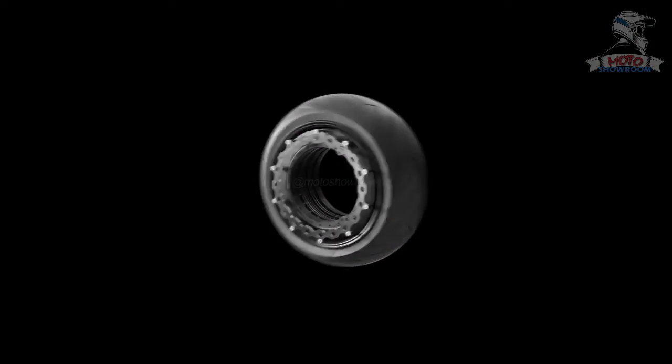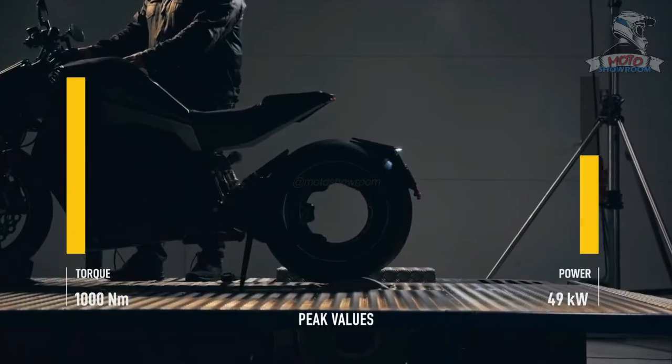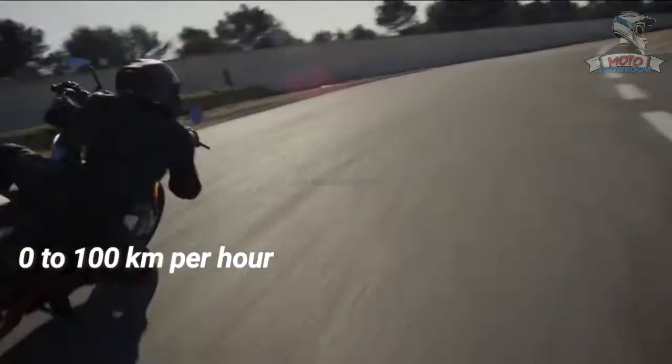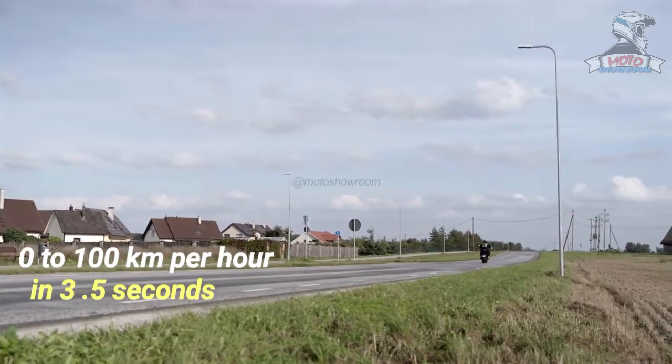This innovation transfers the raw power straight into the road, delivering 1,000 newton meters of torque and launching you from zero to 100 kilometers per hour in 3.5 seconds.